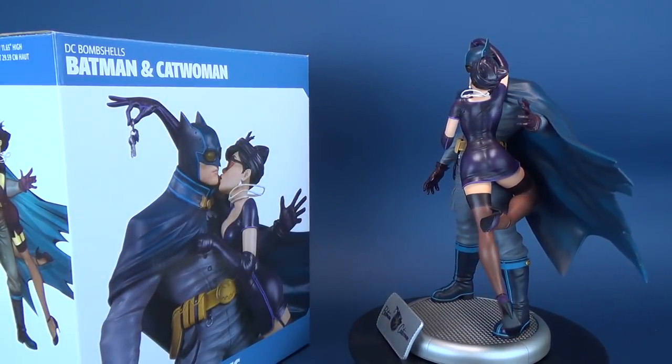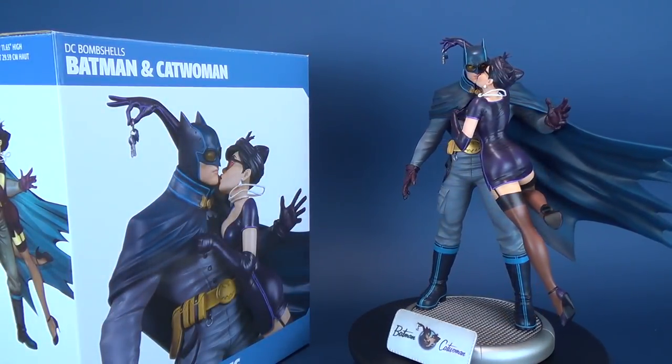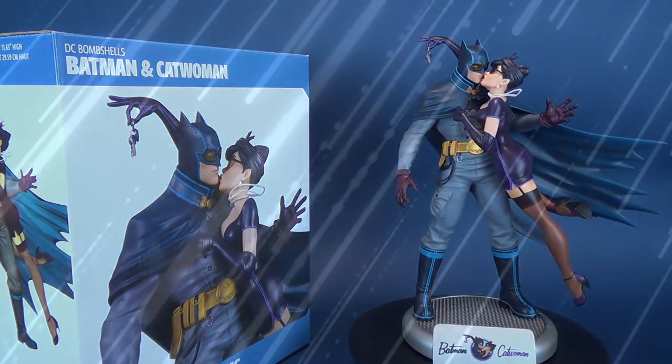In today's review, we're going to be having a look at the new DC Collectibles DC Bombshells Batman and Catwoman statue.